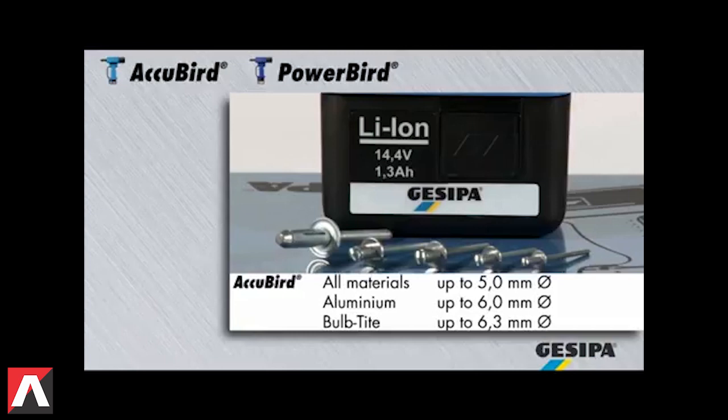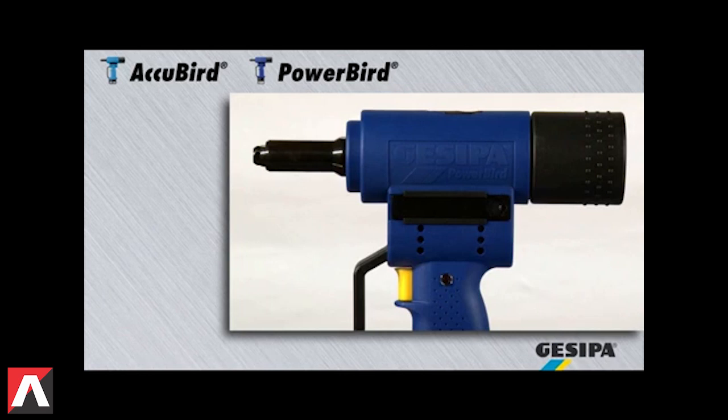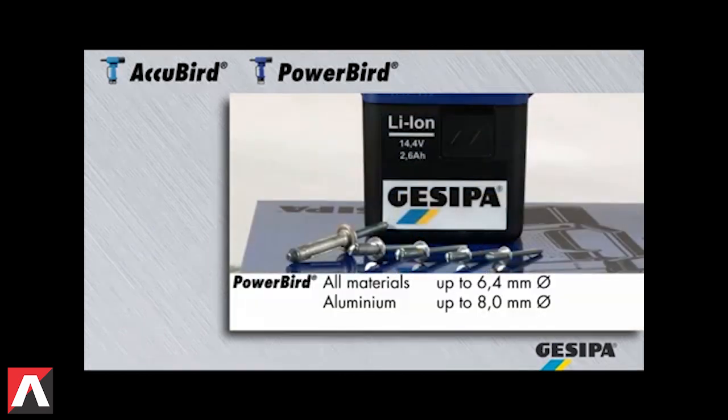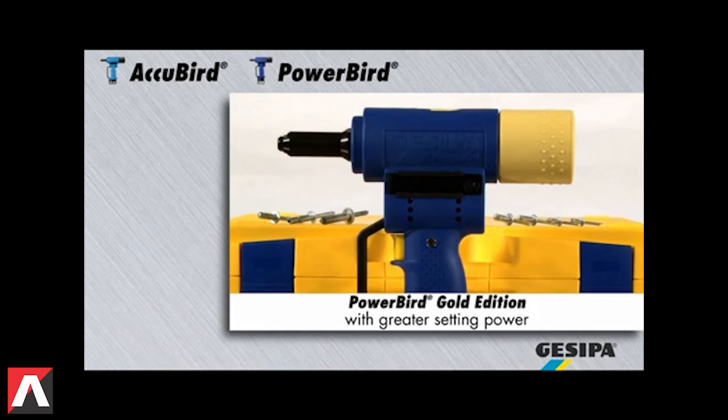as well as bulb-tight blind rivets up to 6.3mm diameter in aluminium and steel. The PowerBird processes blind rivets of all materials up to 6.4mm diameter, as well as blind rivets up to 8mm diameter in aluminium. The PowerBird Gold Edition provides even greater setting power.